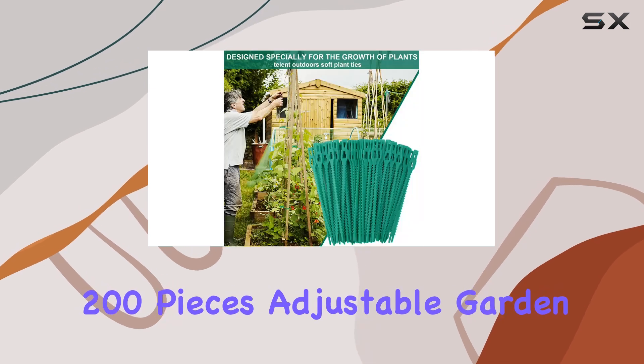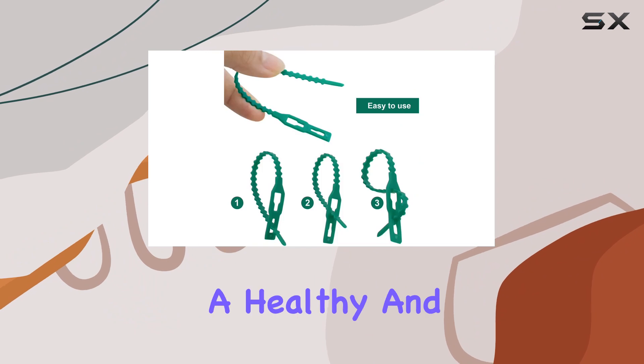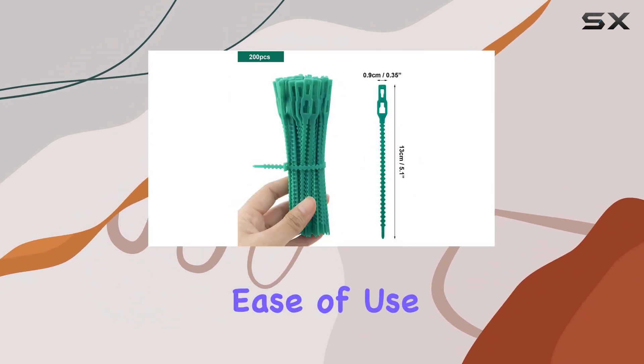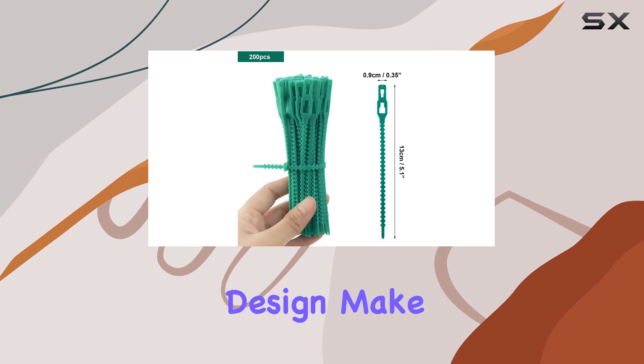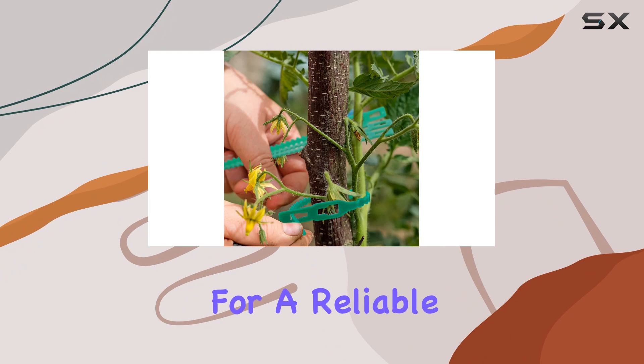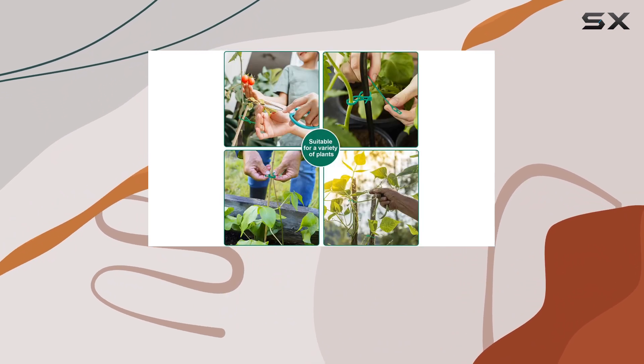The 200-piece adjustable garden plant twist ties are an essential tool for anyone looking to maintain a healthy and organized garden. Their durability, ease of use, and eco-friendly design make them a standout product that you'll reach for time and time again. If you're looking for a reliable and effective way to support your plants, these twist ties are the perfect solution.